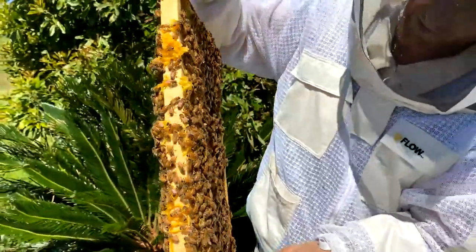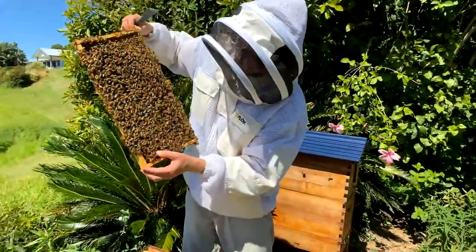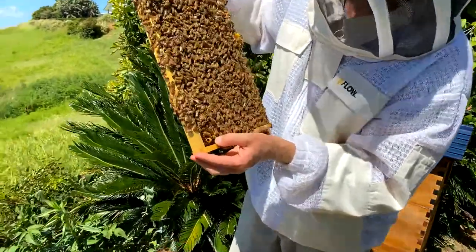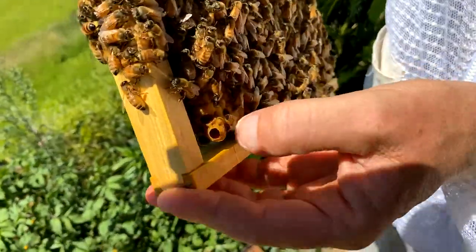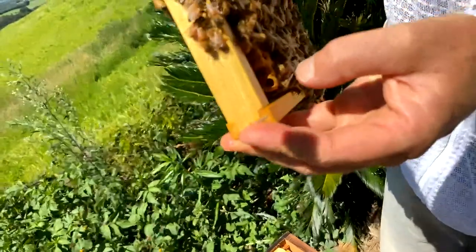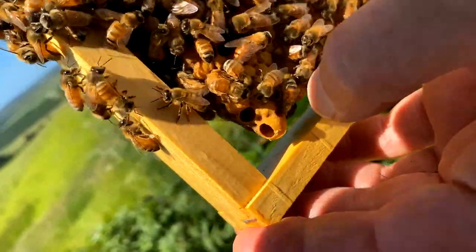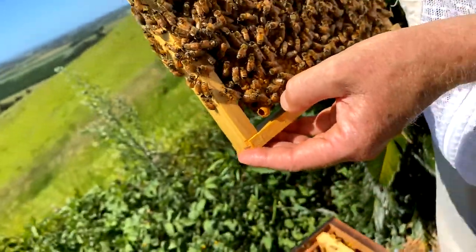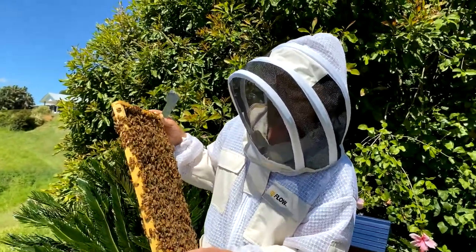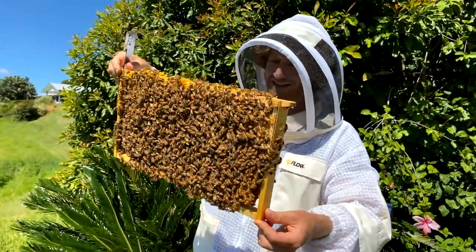I was looking for some drone brood to show you but I'm not seeing any here. There's a queen cup — you'll find them on the bottom. The bees are doing that in case they need to raise a new queen. It's just an empty queen cup with no larvae inside. Some beekeepers will knock them off; they don't want a new queen to be raised and swarming activity to happen. It's something they do in springtime as a swarm prevention technique. The best thing I find is just to give them some new area to lay in.